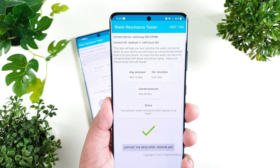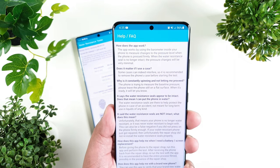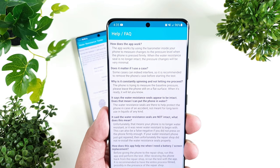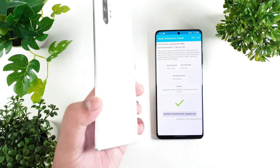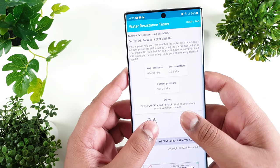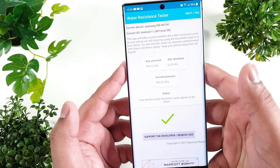If you have any questions you can let me know in the comment section, or to save your time you can check out the frequently asked questions and you might get your answer there. Now let's try with the Galaxy Note 10 Plus. Same procedure — quickly apply pressure — and there we go, a green check mark.